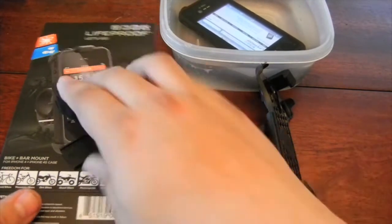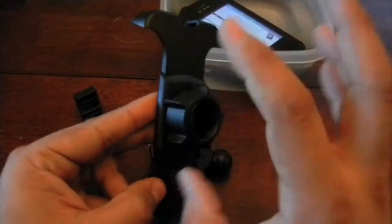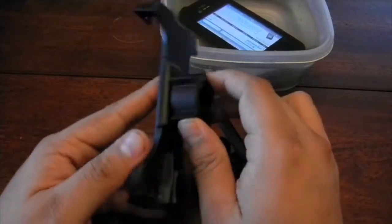This is the box that it comes with — great presentation. What it comes with is the mount itself, the ball joint, and these little wrappers. At the beginning you might be confused what they are for, but we'll go ahead and explain that.